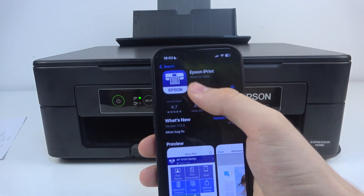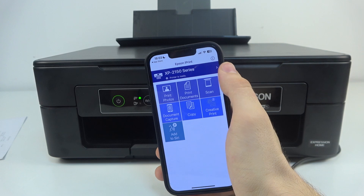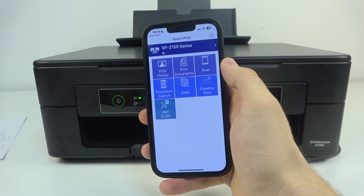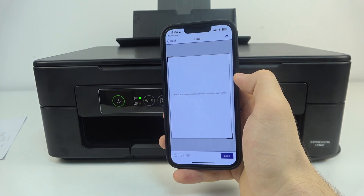Then open the application. Of course your printer must be connected to the Wi-Fi network, and here you will see the scan button. Click on the scan button.